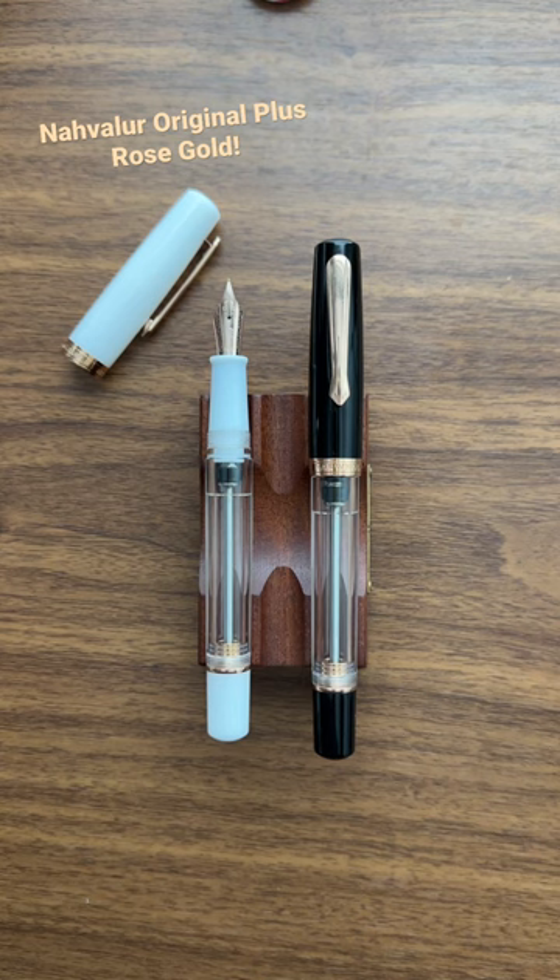These are available now — grab them while you can. I think these are going to be limited runs, but I hope they're not. I hope they actually...